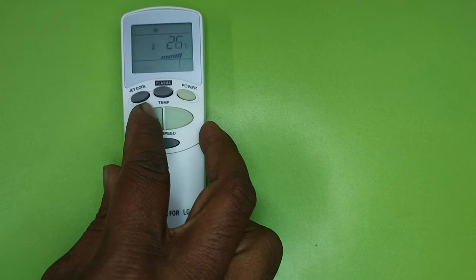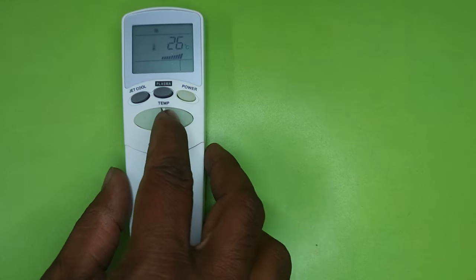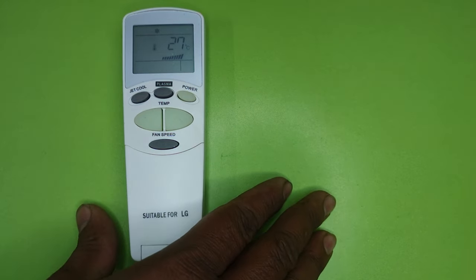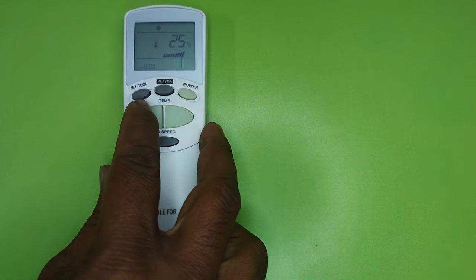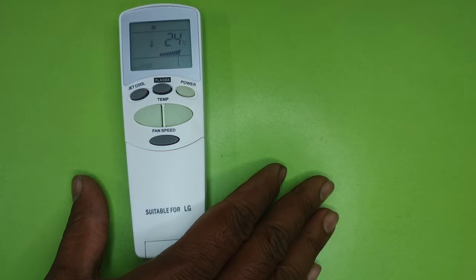If you just want coolness and also want to reduce your electricity bill, then use 26 degrees — this is also a very good temperature for our body. If you are feeling cold at 26 degrees, set the temperature to 27. If you are feeling hot at 26 degrees, set the temperature to 25 or 24.